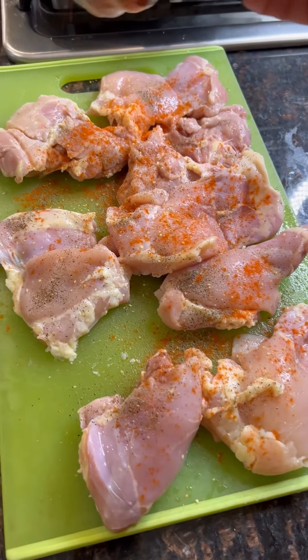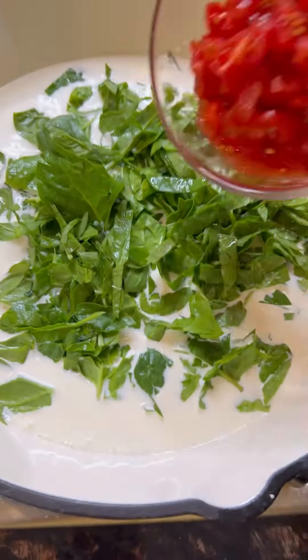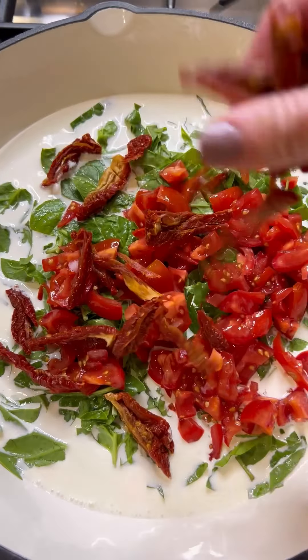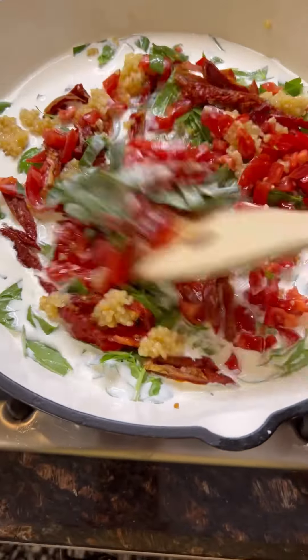Chicken thighs with some garlic, salt, pepper, and paprika. Making this one in my cast iron skillet. One and a half cups of heavy whipping cream. Chopped spinach. One cup of freshly diced tomatoes. And a half a cup of sun-dried tomatoes. Four cloves of garlic — I'm just using minced. Fresh would be oh so amazing. If all you have is garlic powder, you can try that too, as I love to use what I have up in my pantry.